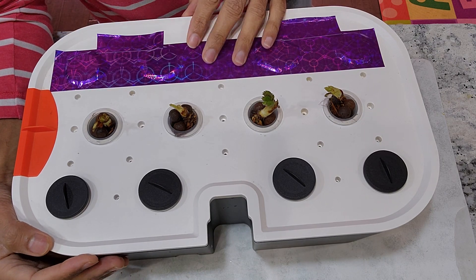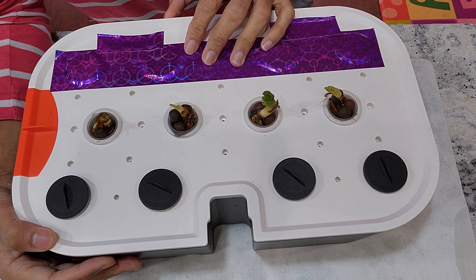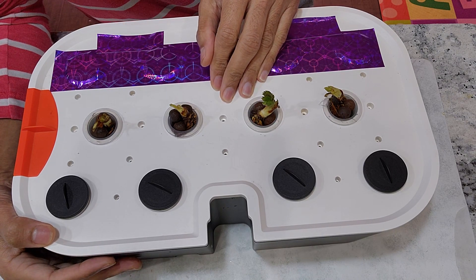That is all I wanted to show you at this point. I will post the full video as soon as I see some progress and harvesting some strawberries from these plants. That is all for now. Hope this is helpful. Thanks for watching and Happy Gardening!